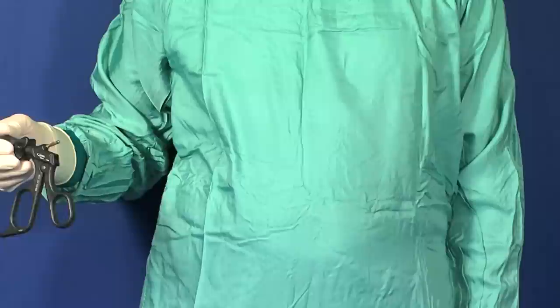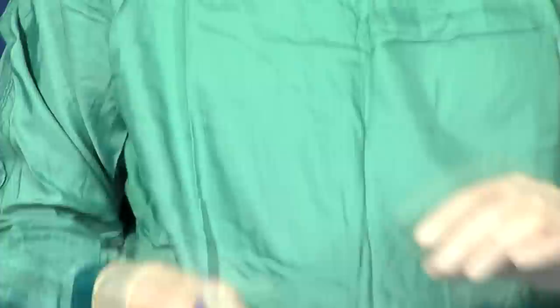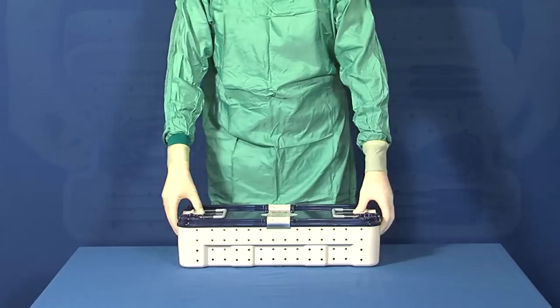The instruments and the electrodes are electrically insulated and can be connected to the electrosurgery unit. A monopolar cable and a bipolar cable with 4 mm single pin plugs are supplied. Other cables for specific electrosurgical units can be ordered separately. All of these instruments come packaged in a sterilization container suited for standard practices and autoclave sterilization at 134 degrees centigrade.